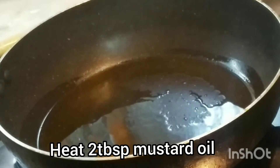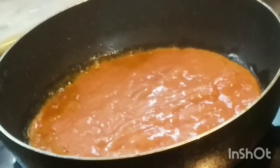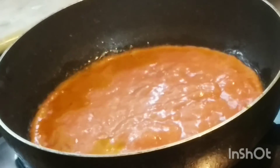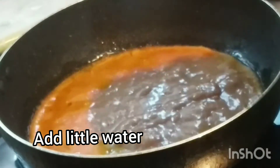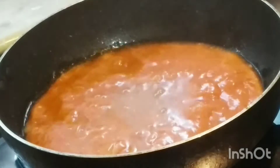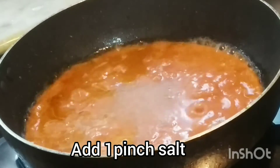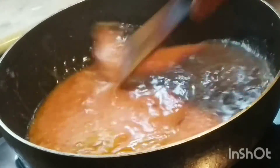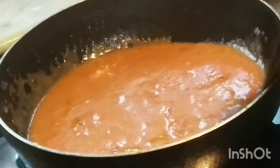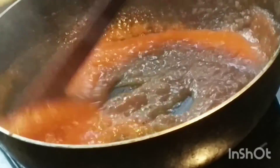Replace the paste and mix it with the oil and add this paste. Spend about 4 to 5 minutes on this paste.